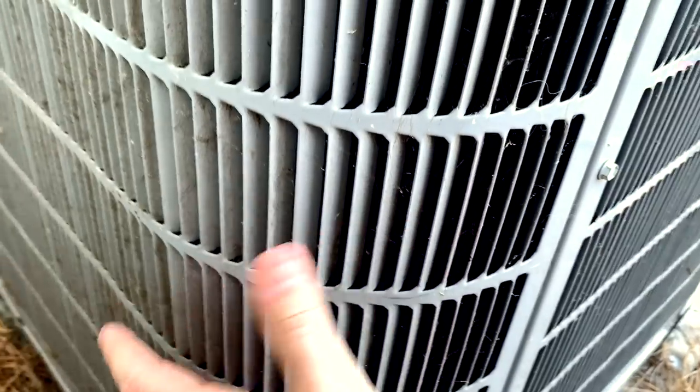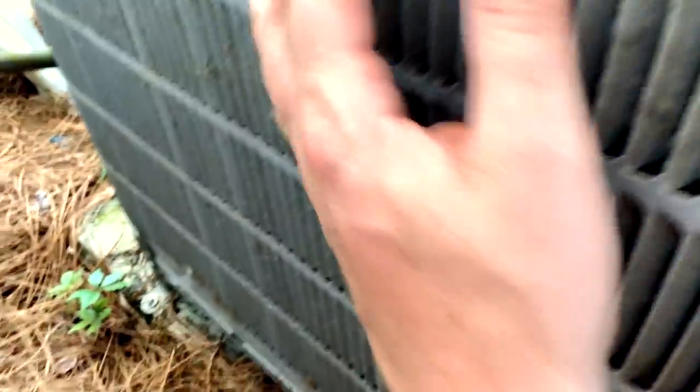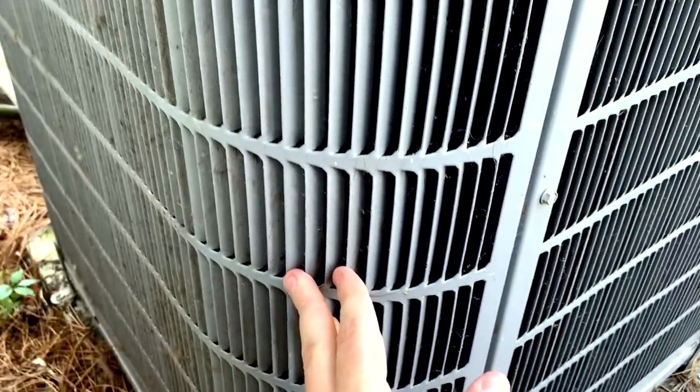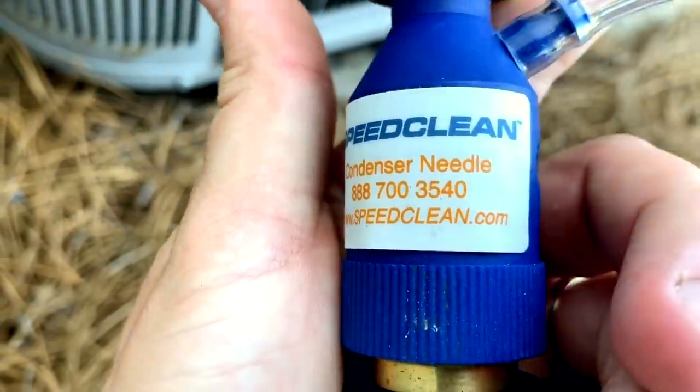Even though I'm a fan of pulling the top most of the time, I know some of you don't pull the tops — I'm not going to judge. You can actually see the dog hair here. The condenser needle is a really nice option to get the condenser clean without nearly as much work of removing the entire top and reaching your arm down in there.